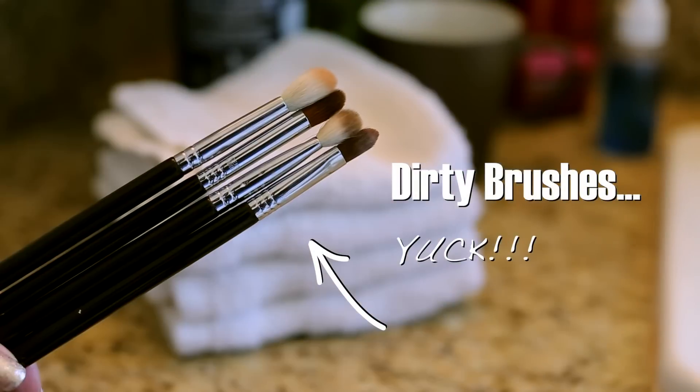Hey guys, welcome to this week's Tip Tuesday where I deliver a beauty tip in two minutes or less. We're talking about dirty brushes this week and how to clean them quickly, because washing these suckers at the sink with soap and water every time you use them is a total pain.